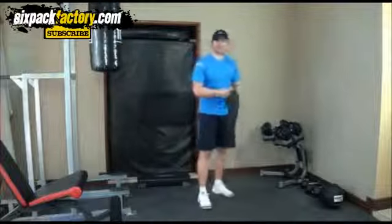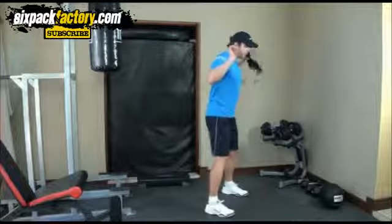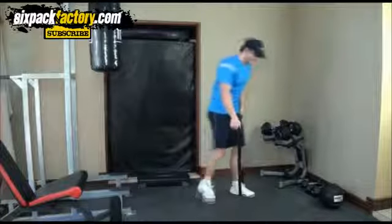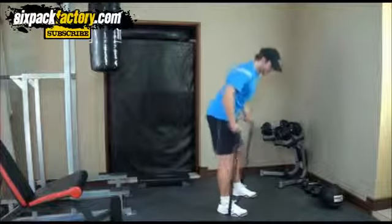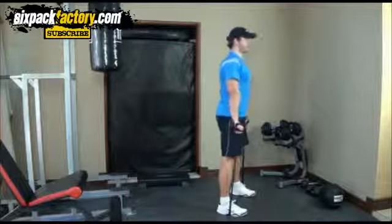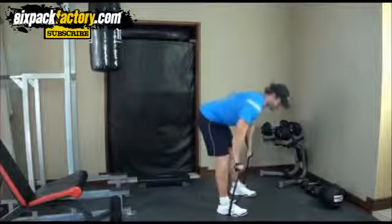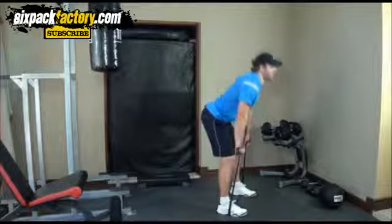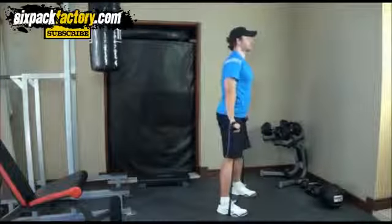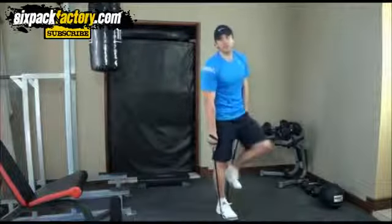The final exercise is for your hamstrings — a stiff leg deadlift. It's similar to a good morning, but instead of a barbell across your back, we use the band. Band nice and tight, go down with back straight and legs as straight as possible, then bring it up. Keep those legs nice and straight on the way down — don't slouch, keep your back straight. You'll feel this instantly in your hamstrings and it's also gonna give a nice stretch as it works them out.